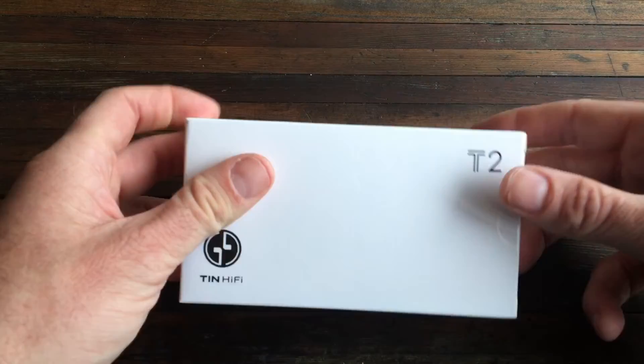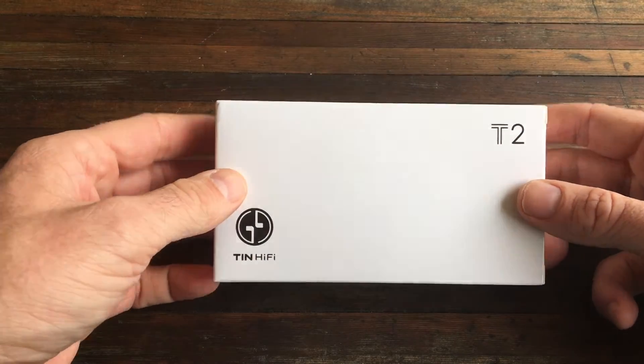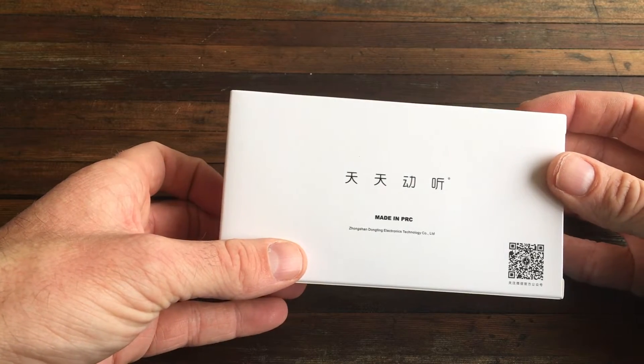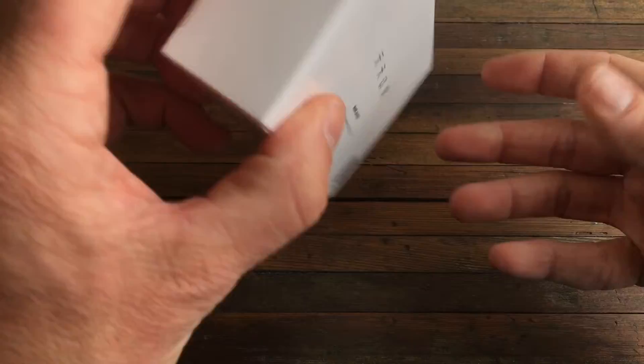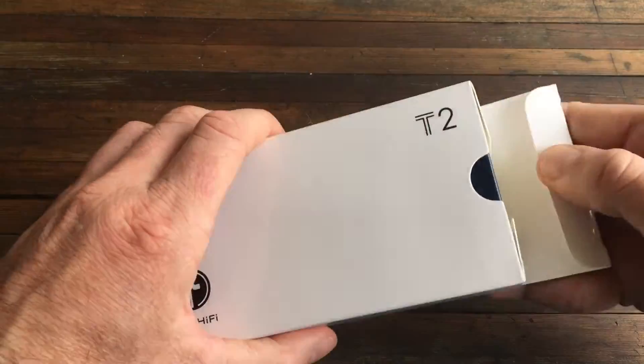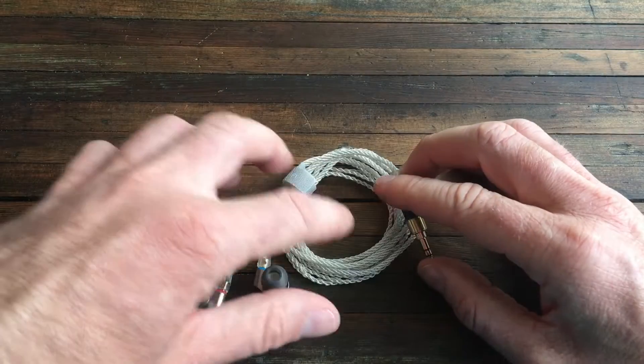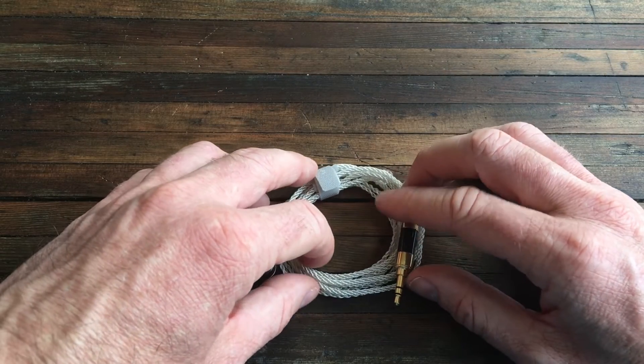Yep, so it was another set of Tin T2s — same box. I've kind of glanced at it; same thing that I previously unboxed. I'll just unbox it and see what's going on. There may be some differences, maybe not. I just tested this cable with a quick test.